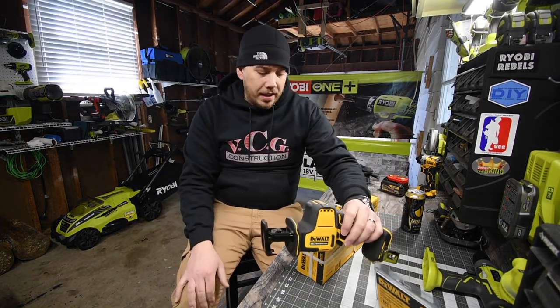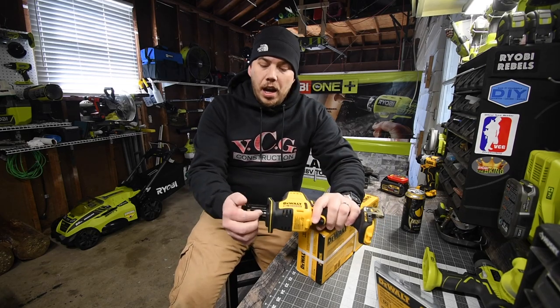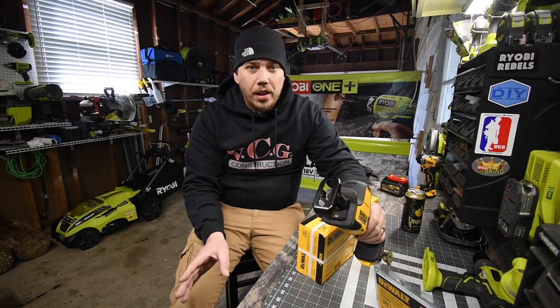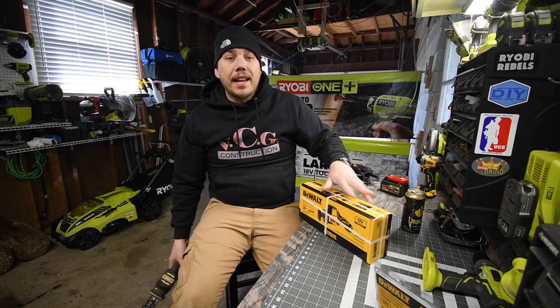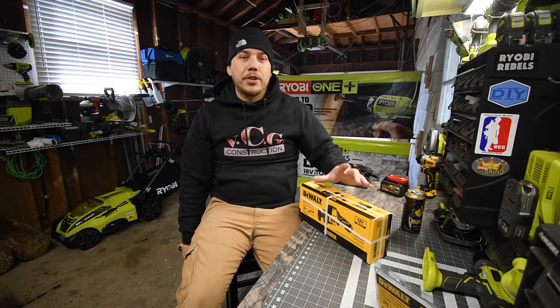I do have the Atomic hacksaw as well, and yes, we will do a versus video between this and that in the future to see what the difference is. But today we are going to unbox this, test it out, go over the specs, and see how it actually performs.